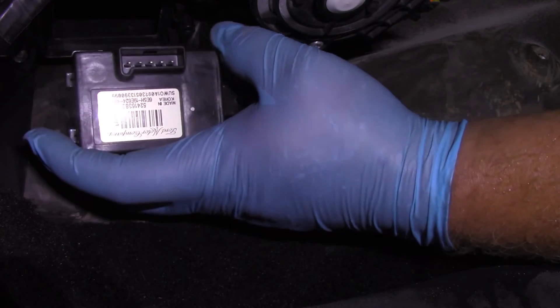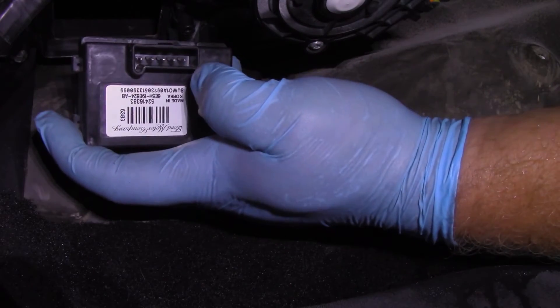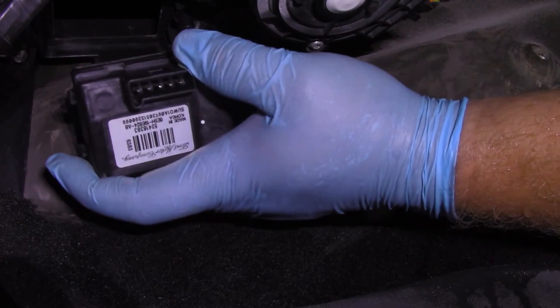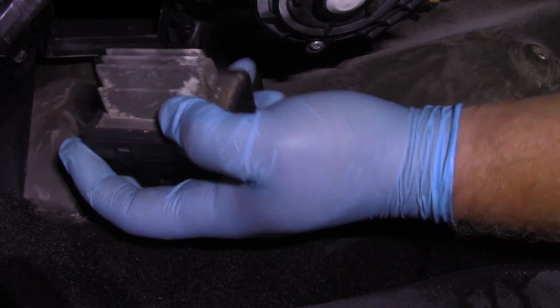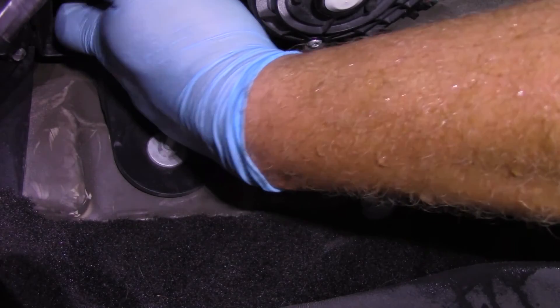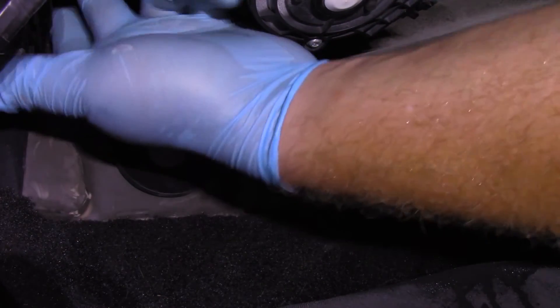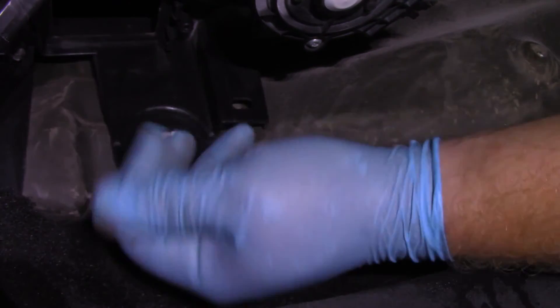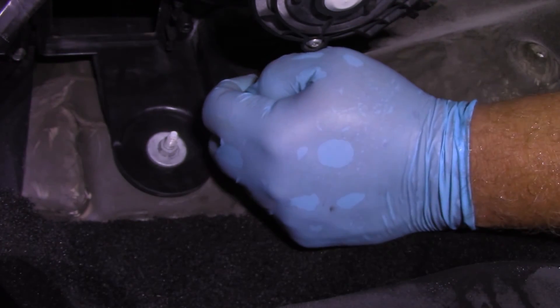The connector looks okay, but it'd be good practice to go ahead and install a new connector — especially since we have one here. We also need to go a little further inside the box and look for additional signs of debris to make sure we're not going to contaminate the new one. We'll also replace the blower motor while we're in here.